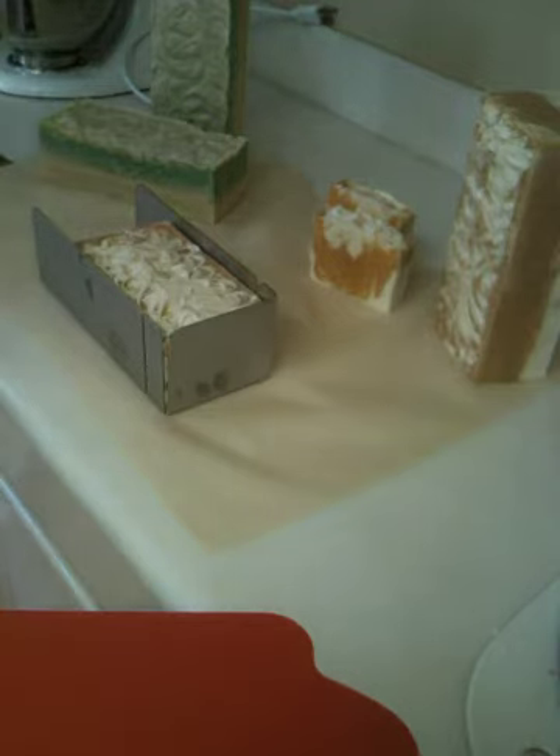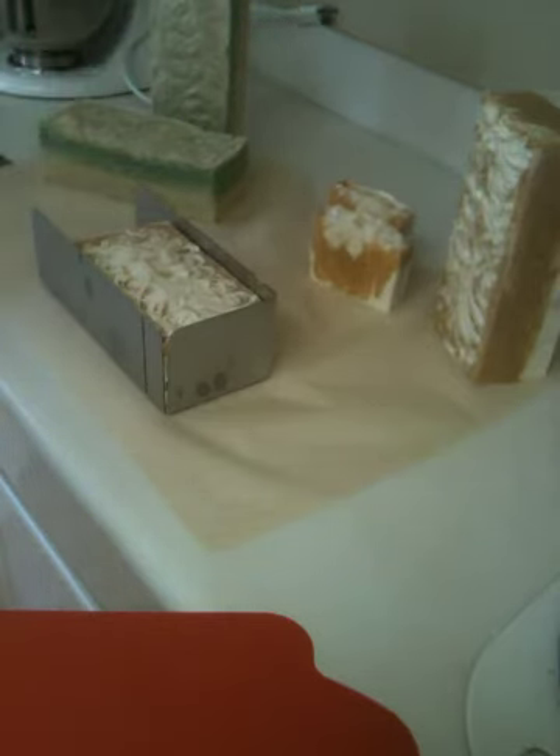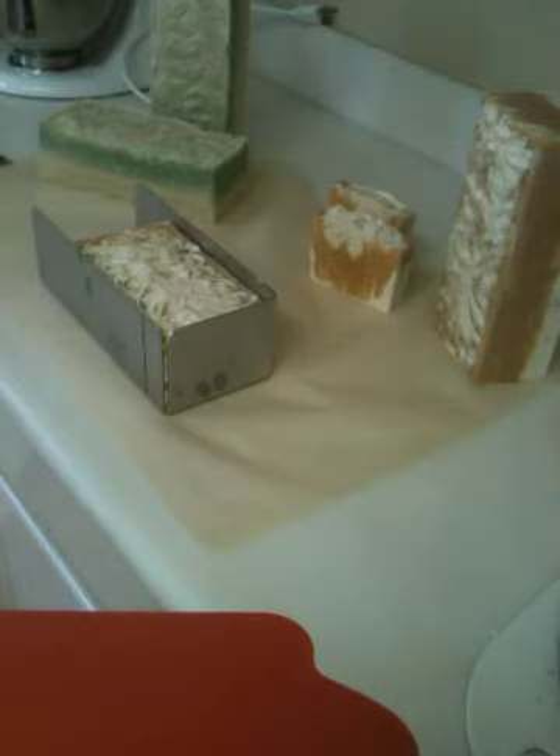Hi guys, it's Tanya with Summerland Soap Company. Hello! You guys would laugh hysterically if you actually just saw the getup that I have in order to do this cutting video — how I had to rig my iPhone in order to set it up so that I'm actually not holding it. I think I did a pretty darn good job.